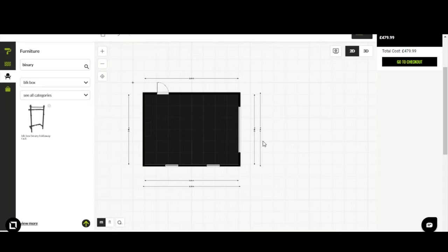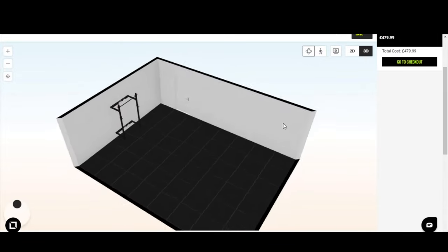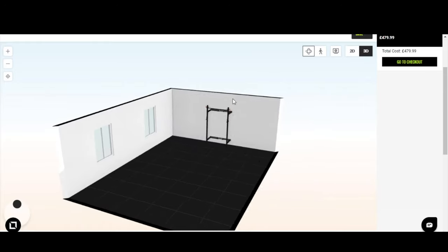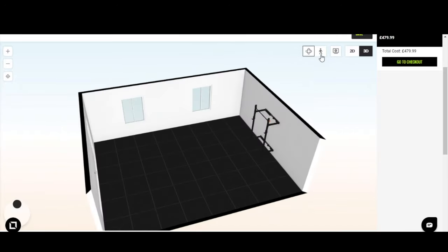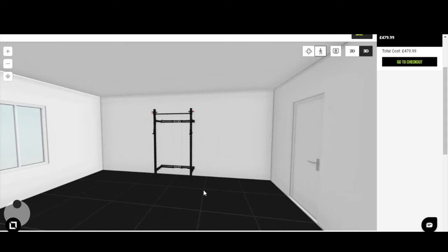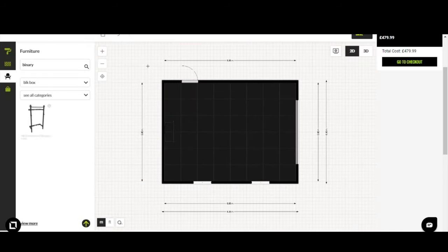Once positioned, you want to visualize how it looks in the space. Go up to the 3D viewer at the top — we're currently in 2D mode — click 3D and this brings us into flyby mode. Holding the left mouse button you can visualize the space in three dimensions. For more detail, click the first-person view icon — the little figurine at the top — and that brings you right down to ground level where you can see the Binary rack against the wall and assess the space around it.